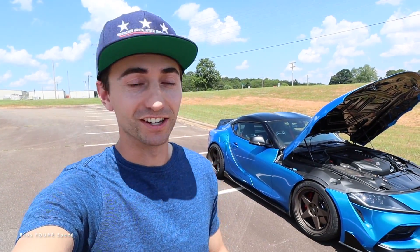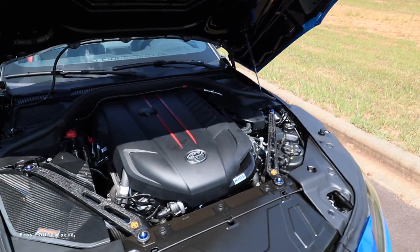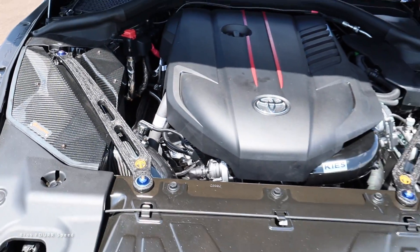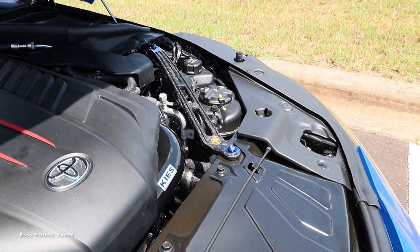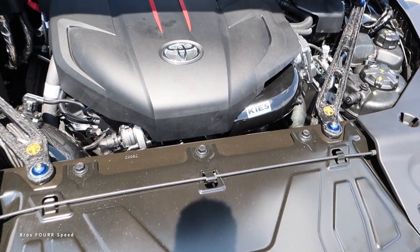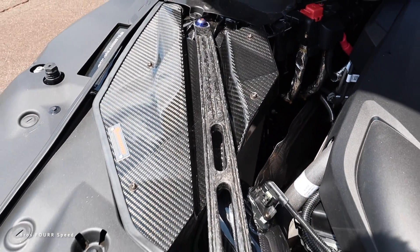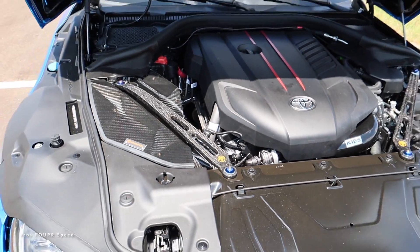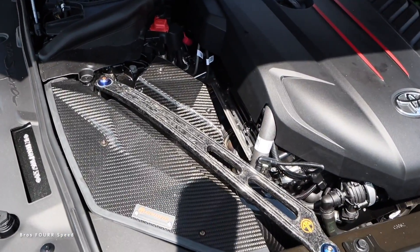First and foremost, we'll start underneath the hood. You can see some nice carbon fiber goodies: starting with the Arma Speed forged carbon fiber strut braces at around $420, replacing the factory aluminum ones. We also have the Keys Motorsports upgraded charge pipe replacing the cheap plastic one, running about $300. Then I have Arma Speed's carbon fiber full air intake at around $800. I did have the MST full intake at about $534 for an identical setup, but had to go for more carbon fiber.